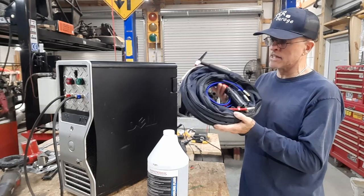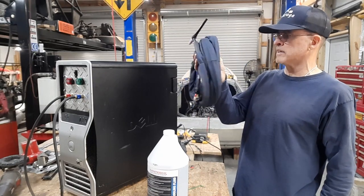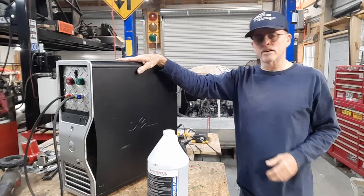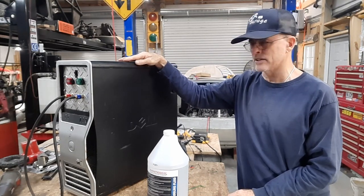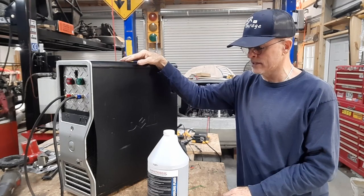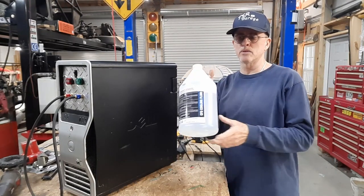I bought torch hoses and everything for about $189 off the Everlast website. But once you get that, you're going to find out that you need a cooler, and coolers are rather expensive and they're rather simple machines. You can throw a pump in a bucket and pump water through the TIG torch and it works — there are videos on YouTube showing that. But I decided I wanted to run actual coolant fluid.